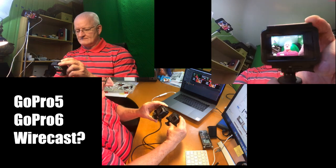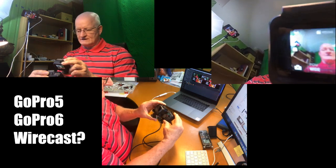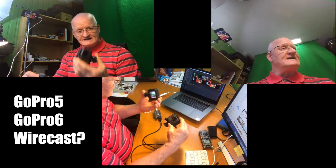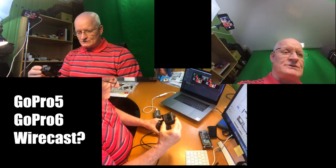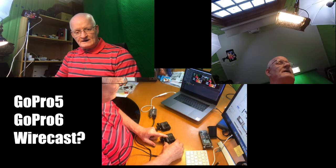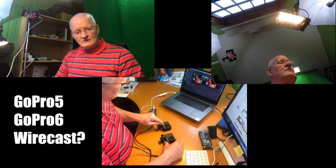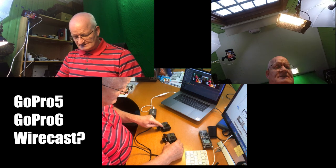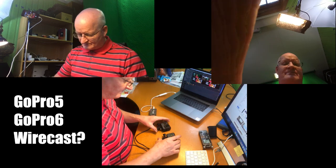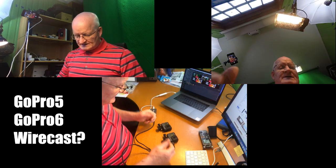Wirecast is working perfectly — picture in picture, as you can see. But GoPro 6 is not working while GoPro 5 is. So I have a feeling that something has changed in GoPro 6. It's the same setup, same film rate, picture rate, everything. But it doesn't work.